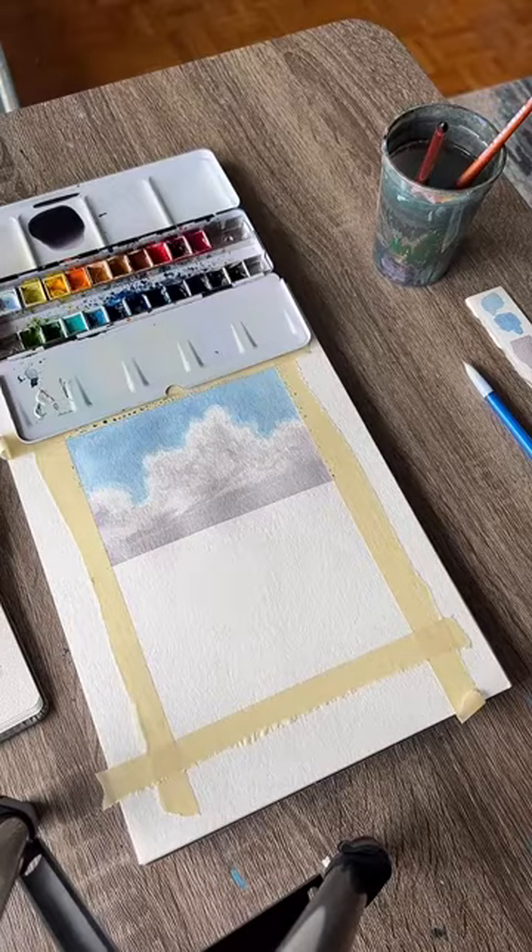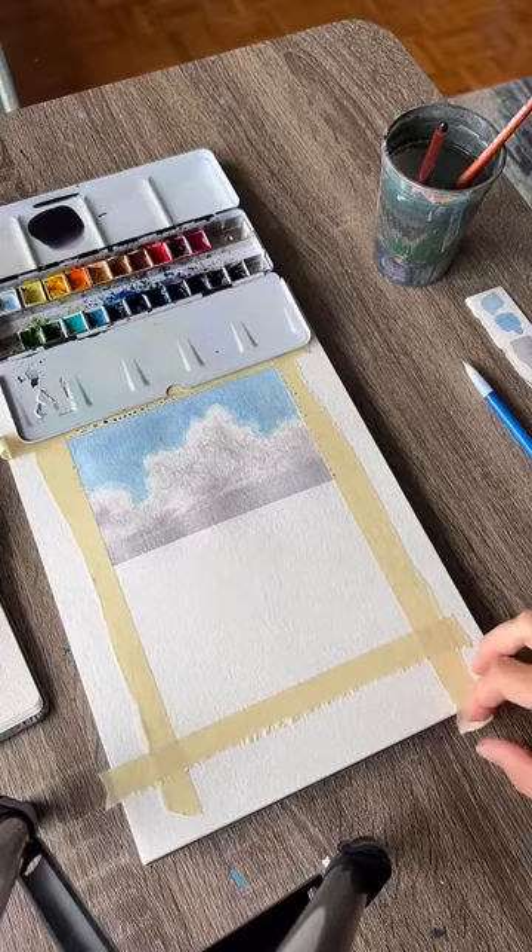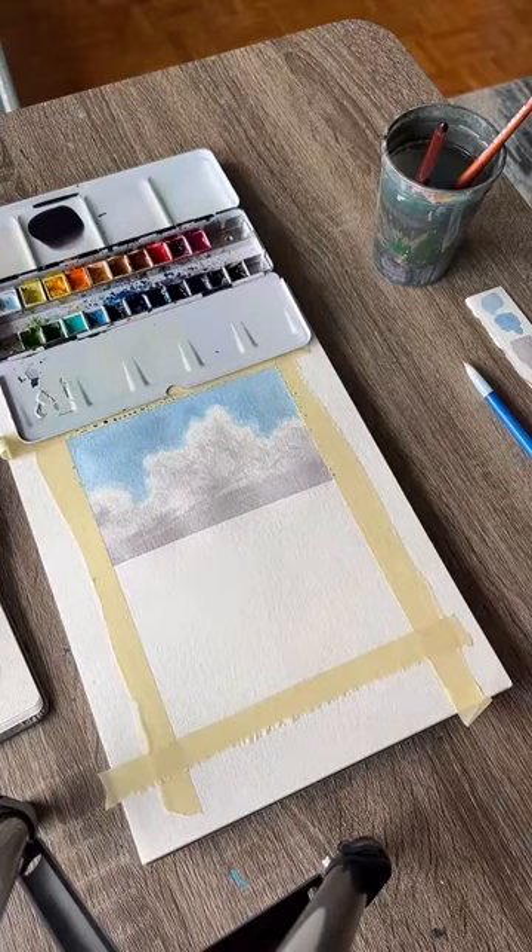Is it crucial to use certain paper? The brand doesn't necessarily matter, but you do need to use watercolor paper for watercolor paintings — it's really thick and meant to absorb a lot of water. If you use printer paper or drawing paper it'll fall apart. You have to use specifically watercolor paper.